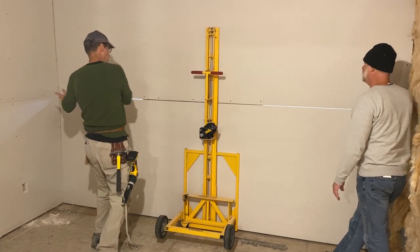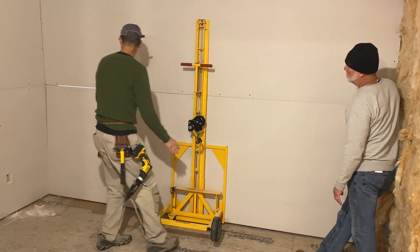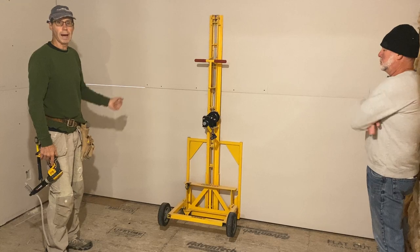Now I'll check to see if it needs to go this way. It can go a little bit, but it's hitting in the bottom corner, so it probably won't. And there you go — there's a 12-foot piece of drywall, easily lifted and held into place, even for the bottom panel.